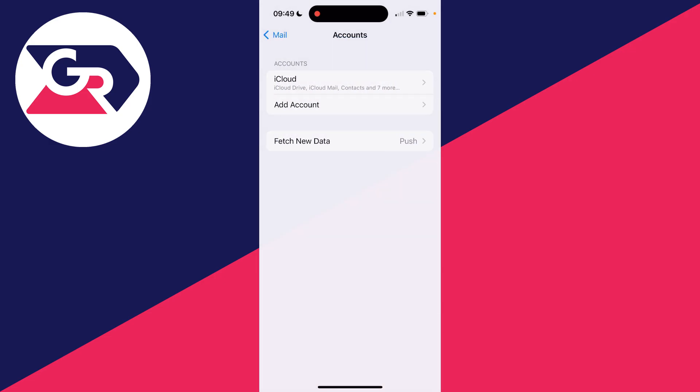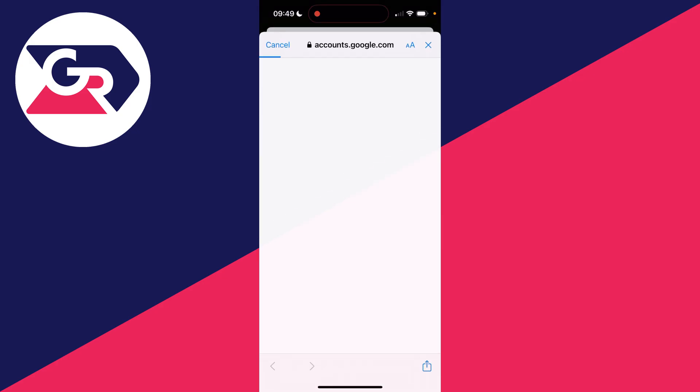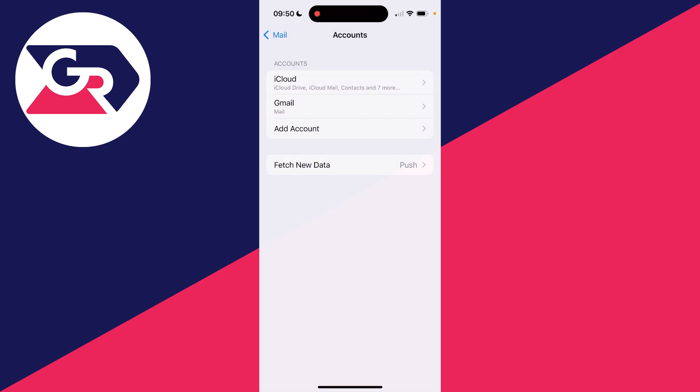Once again, you're just deleting it from your iPhone. Then click on 'Add Account', go and choose the provider — mine's Google — and we can then sign back in. I've now logged in, and you can choose what you want to use it for. I just want it to be mail, so I'll click save. The account's now been added.